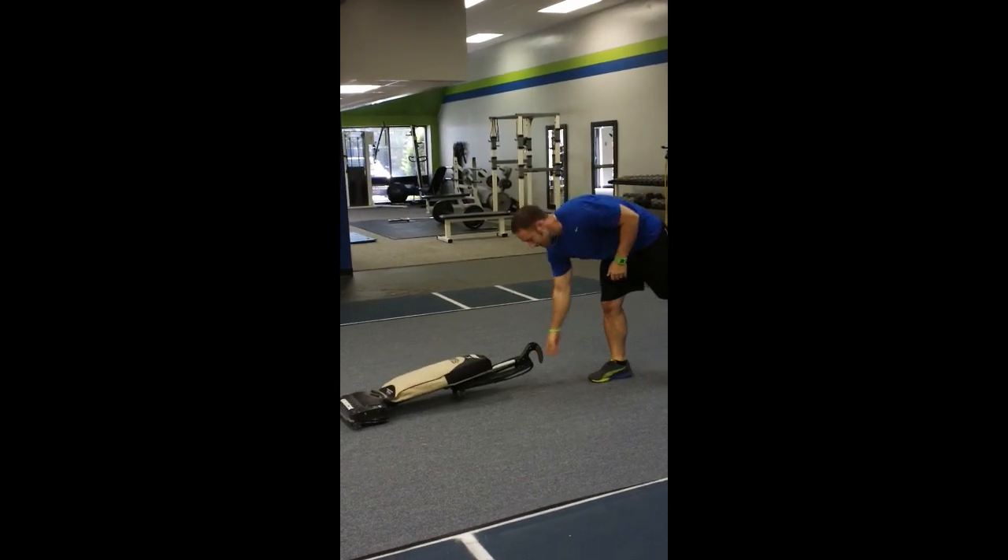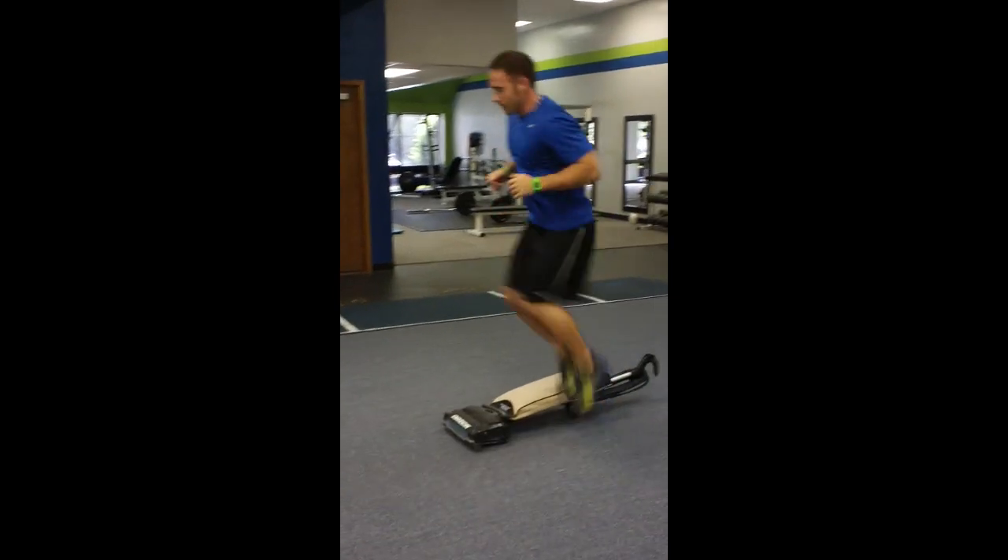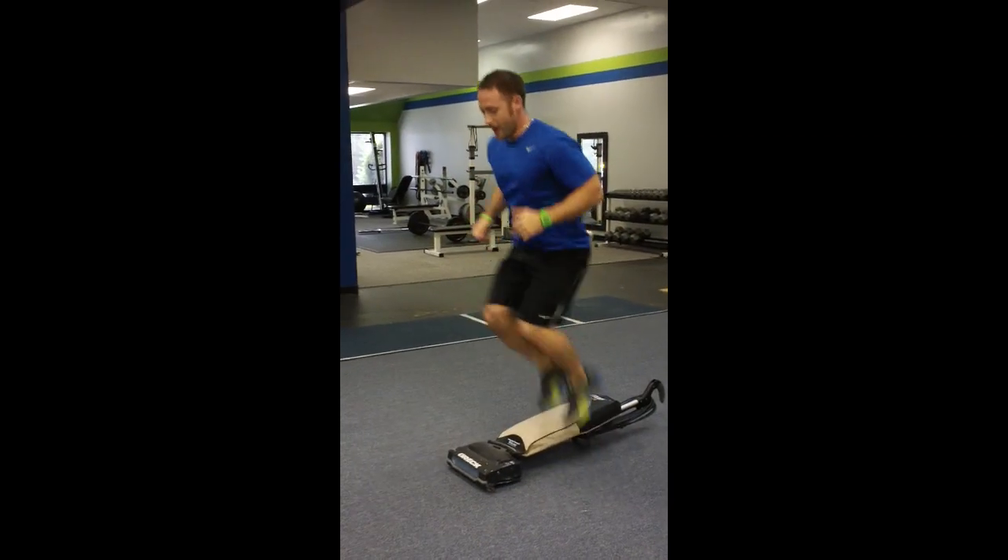Then you're going to lay the vacuum down — preferably have it off — and jump back and forth over the vacuum cleaner.